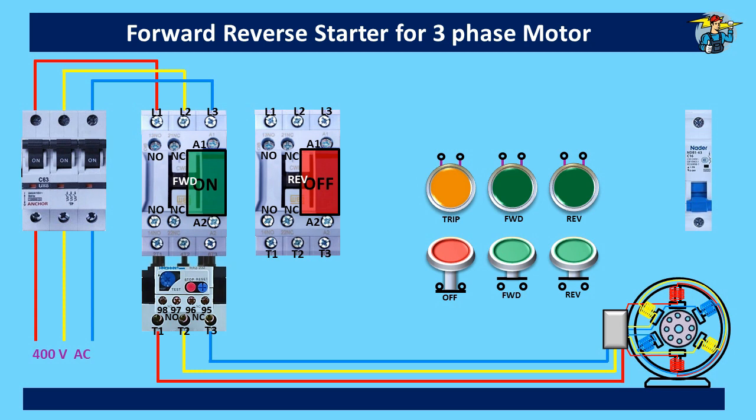By interchanging any two wires of the three wires on a three-phase line, the rotation of the connected motor can be changed. On a three-phase supply, the three individual phases are 120 degrees apart from each other, and as soon as two wires are changed, the rotating magnetic field will change its direction. Therefore, the rotor of the motor, which follows the rotating magnetic field, will too change its direction.